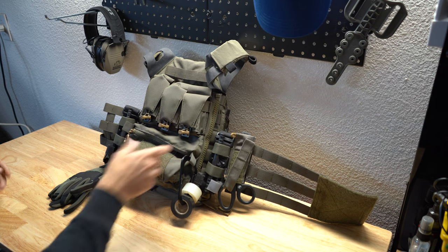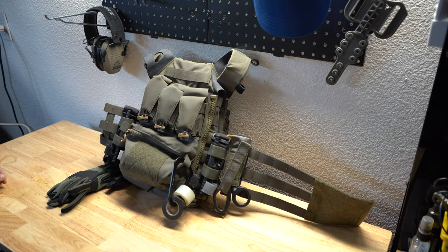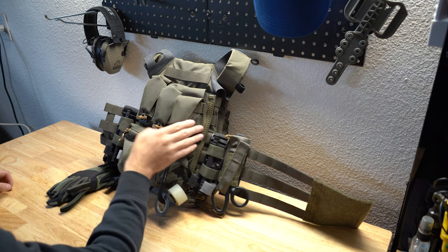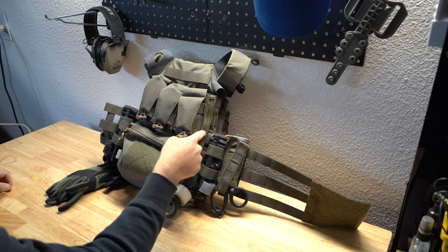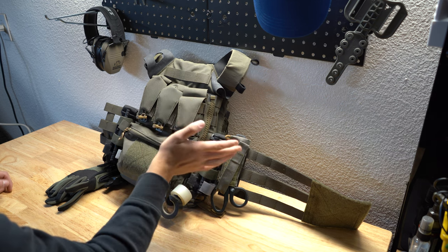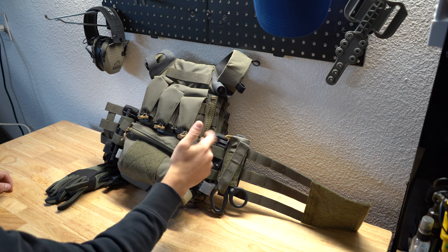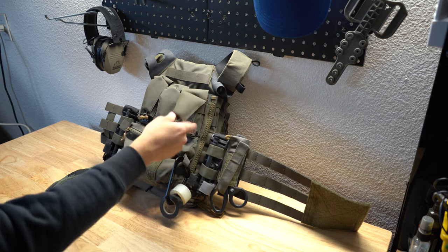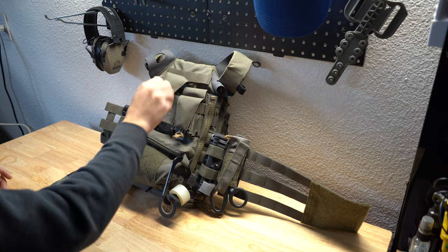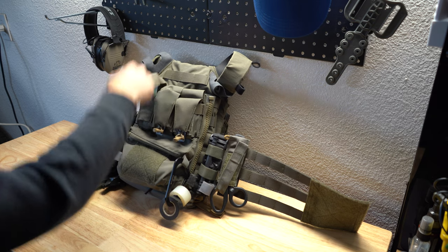This is the Ferro Concepts back banger pouch — it's designed to hold flashbangs. If I ever get to a point on SWAT where we're going to run more than one per person, I might swap this over. It does zip on — Ferro Concepts designed all their vests around that — but they make an adapter kit that you can Molle to your vest, and then it has zippers and you zip it on. I like that it makes it easy — I can put it on this vest or move it to my SWAT vest. Right now I just run little tools or extra batteries in it.